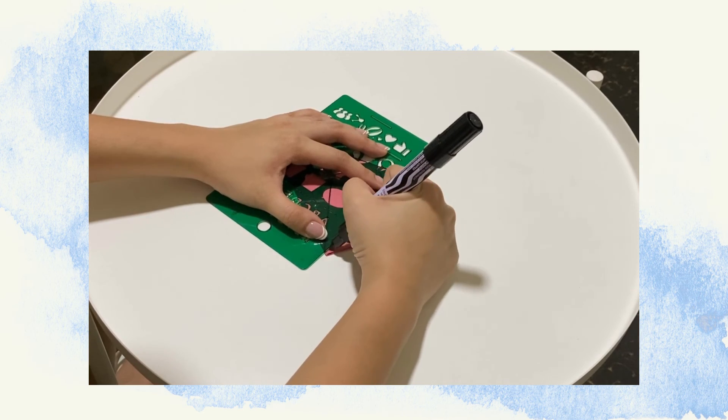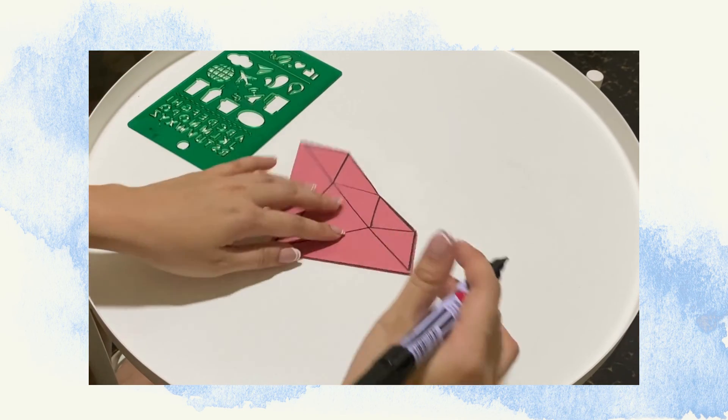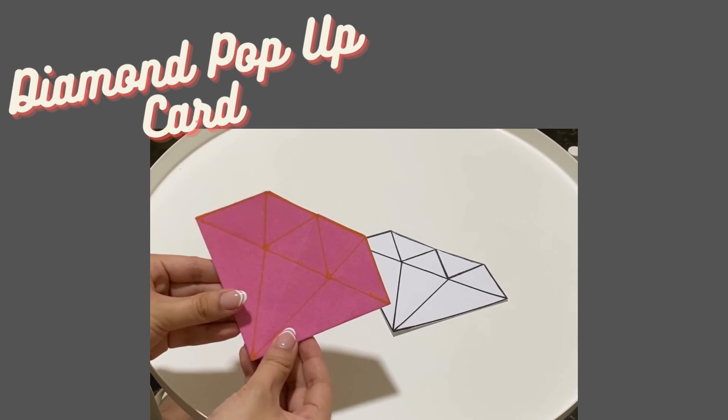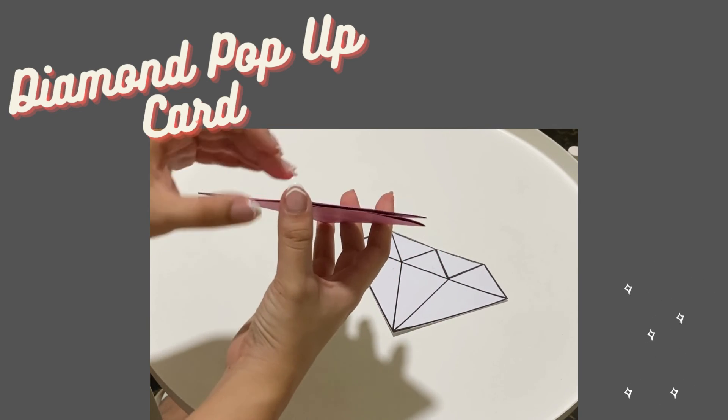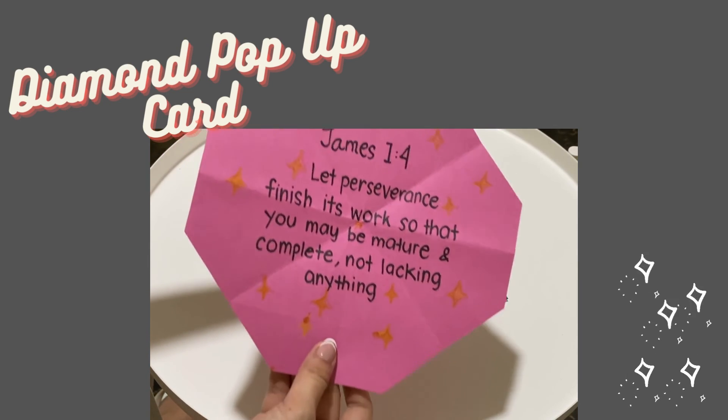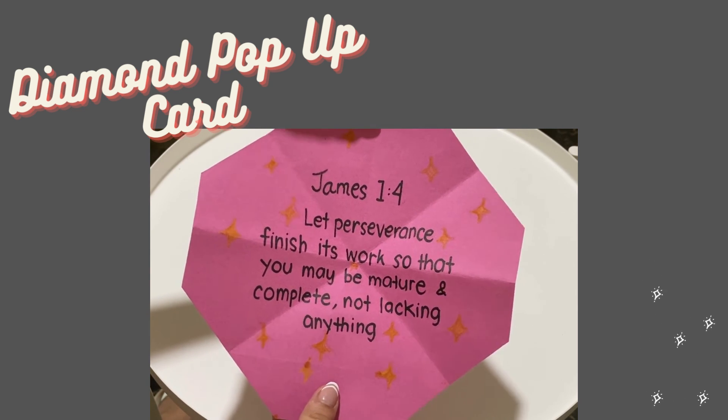You can color the paper and design it however you want. So now you have your own diamond pop-up card. Make sure you put the verse inside of the pop-up card. Thank you so much, kids, and have a great day ahead. Goodbye!